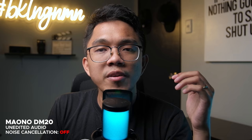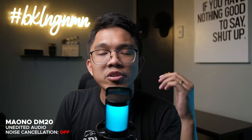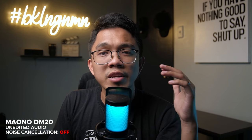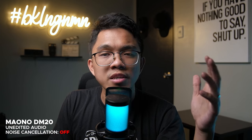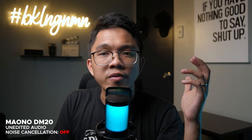Moving on to the sound test of the microphone with the noise cancellation turned off. You're hearing the raw audio from the Maono DM20 USB condenser microphone — no EQ, no compression, no post-processing whatsoever. This is the raw sound from the DM20 USB condenser microphone.